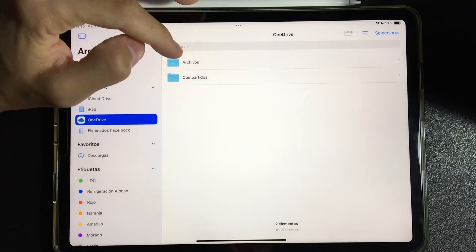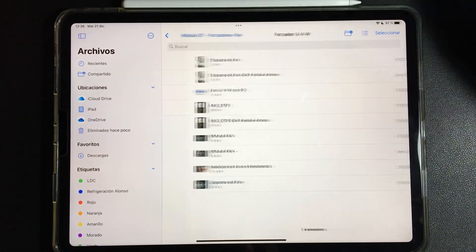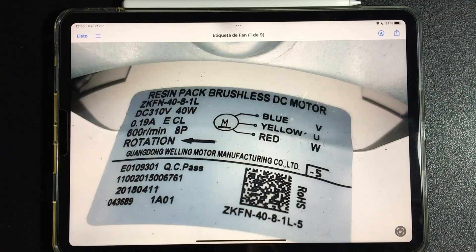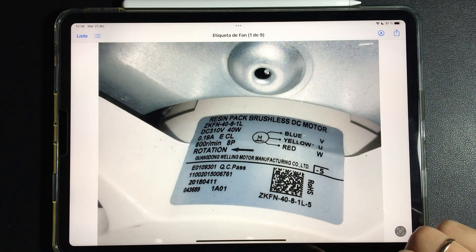Now we are going to talk about the third type of fan found in inverter air conditioners. I call this type of fan UVW because it has three wires: U, V, and W. It works the same as the previous one, but the big difference is that only the three-phase coils are located inside the fan. The IPM and all the circuit that controls it is located on the electronic board.